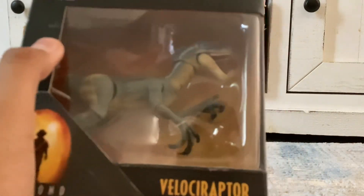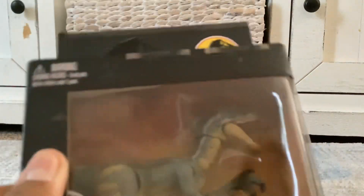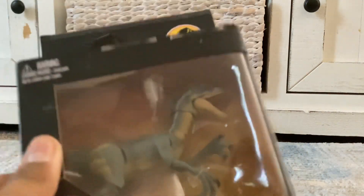And we have the Jurassic Park 3 Malraptor. This is a Malraptor — I think it is. A Malraptor.